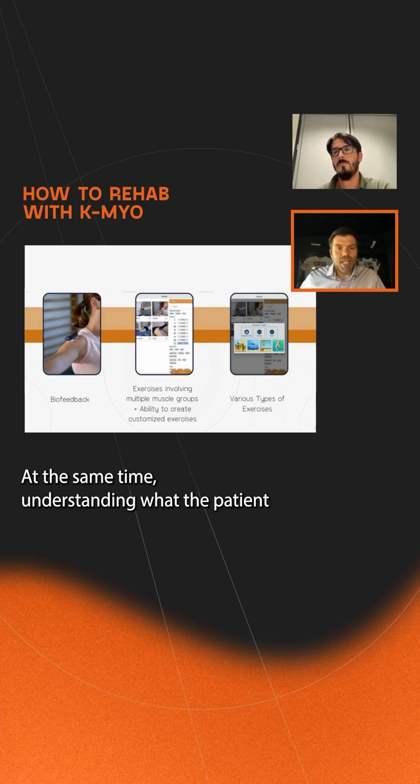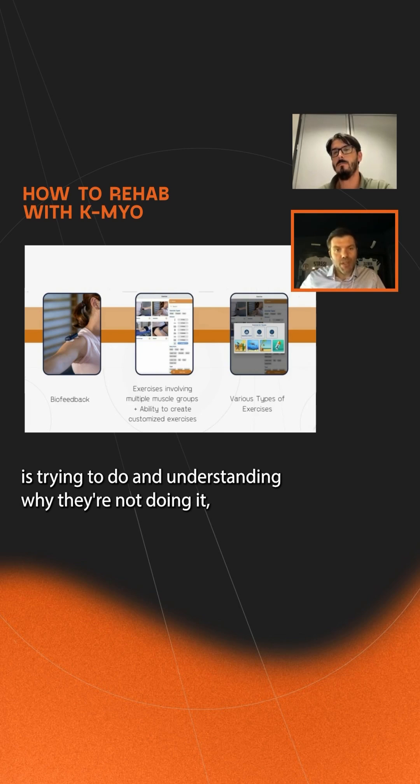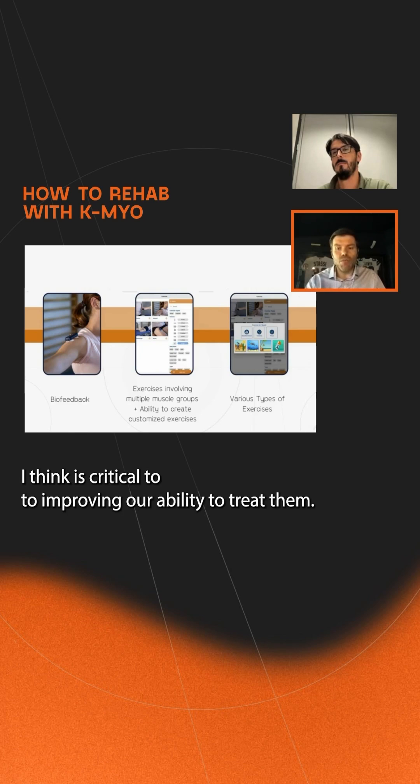At the same time, understanding what the patient is trying to do and understanding why they're not doing it — I think that is critical to improving our ability to treat them.